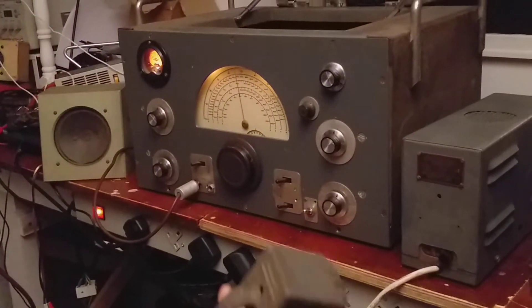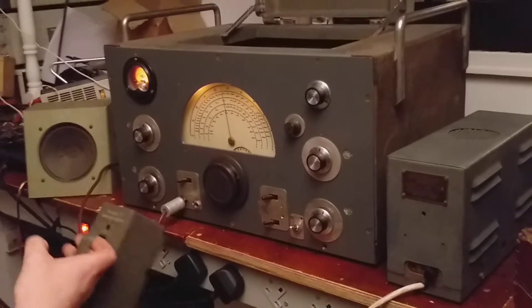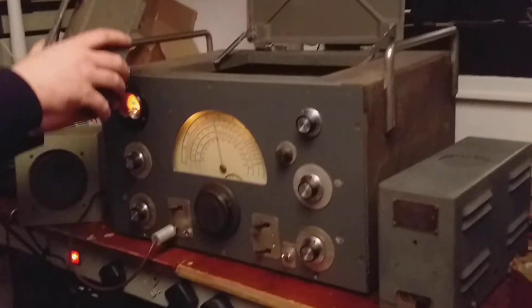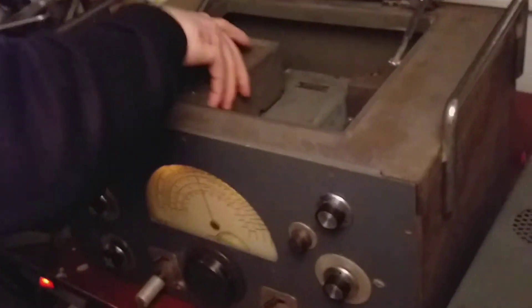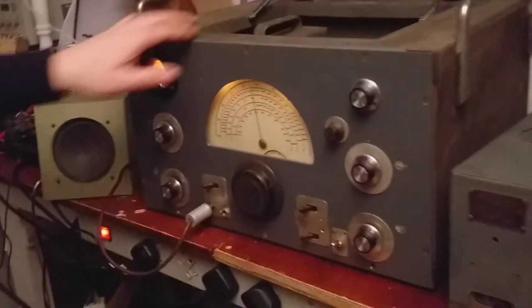So I have range F here in my hand, so I'll just plug that in and see what we can get. Range F being 600 to 1250 kHz.